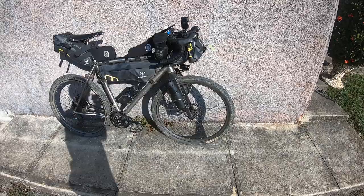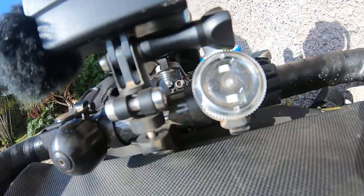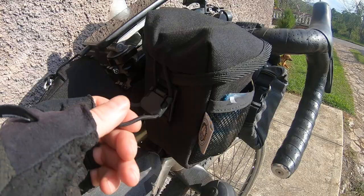Alright here it is. Cuba bike. Epidura up front. GoPro with a mic. Bell and a light.